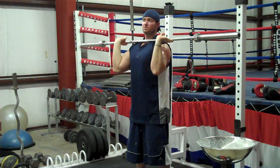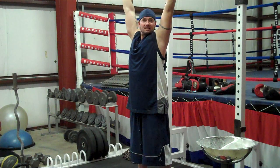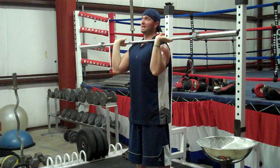One more time, the difference: push press is an upper body lift — dip down, triceps to shoulders, using the legs to start it. And then push jerk — all legs, just jump, drop under and catch it.